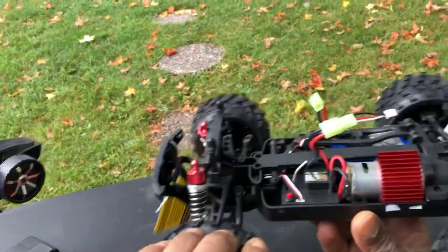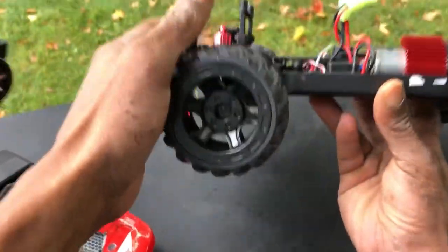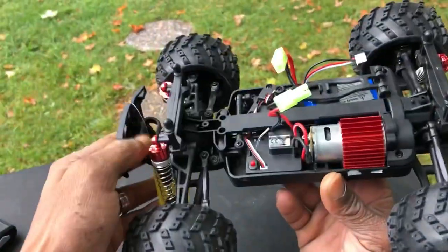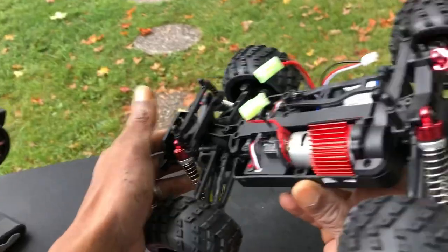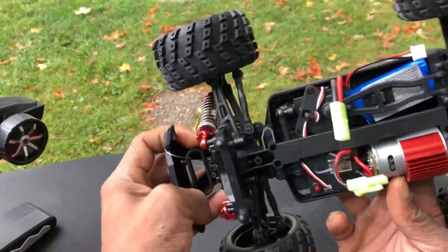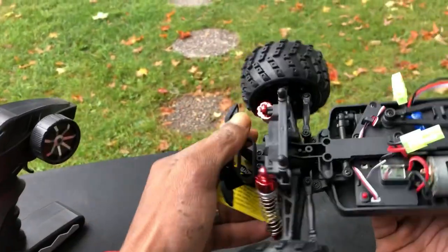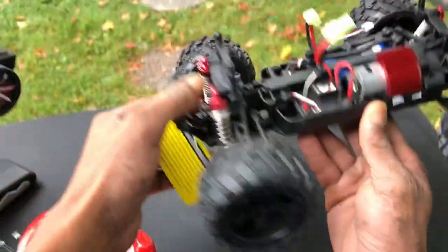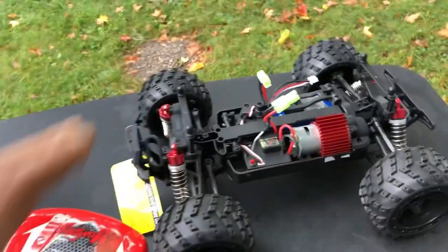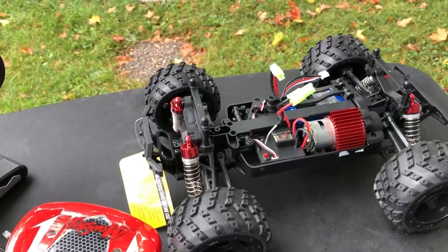These are not foam-filled tires — these feel like they're air-filled tires. But it should be pretty decent for what we're looking at in this price point. Decent wheel, I mean they don't feel too bad. Got a bumper front and rear. It says bearings, so definitely. And we have a light socket for the LEDs that we can install. I didn't know it was going to come with the LEDs. So we are going to get these batteries charged up and go for a quick run in this video.